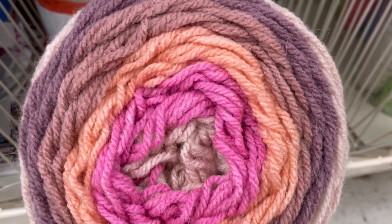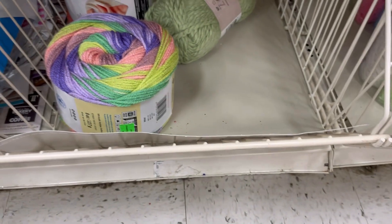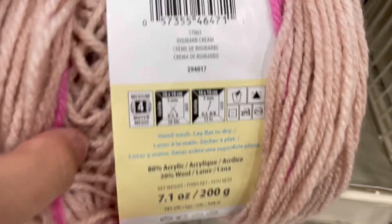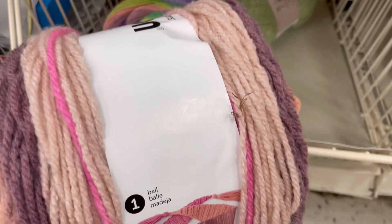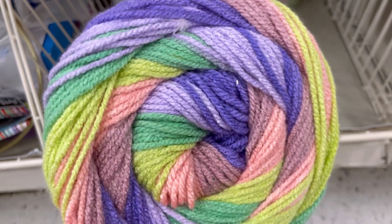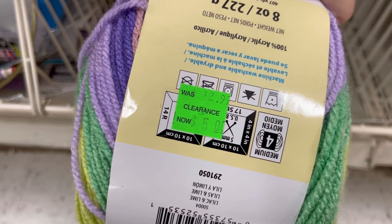Here's a Karen Cake that was five dollars. Rhubarb Cream — that doesn't sound appealing. Rhubarb Cream — not a fan of that name. And then we have a Cinnamon Swirl Cake here in the Pastel Rainbow, it's called Lilac and Lime. Also five dollars — these were originally 12.99.